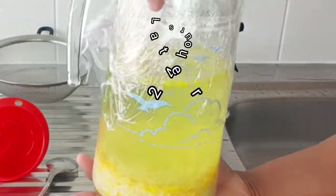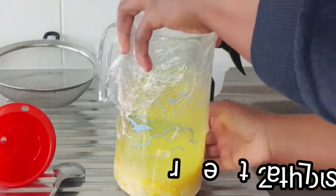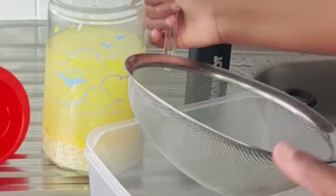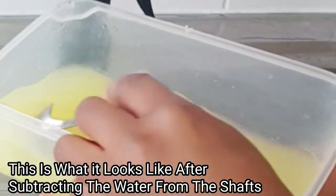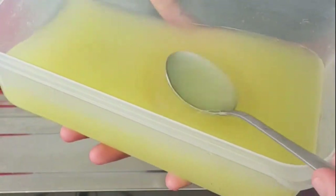So guys, this is 24 hours later and this is what the rice water looks like. We can now unravel the covering. I have a strainer and a plastic — I'll be putting my substance into the plastic plate. Yes, this is my rice water mixed with orange and onion. This is what it looks like — I'll bring it closer so you guys can take a closer look.